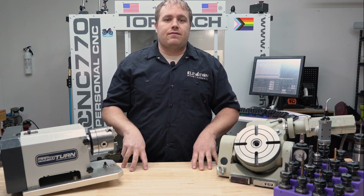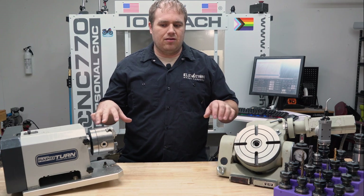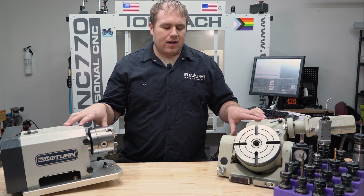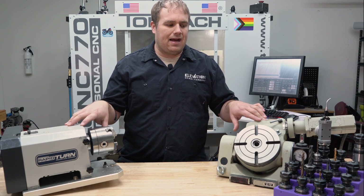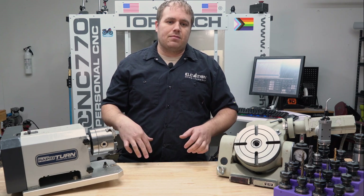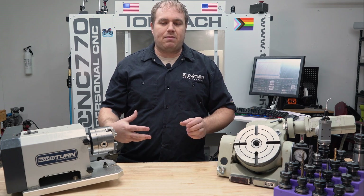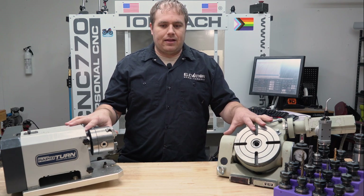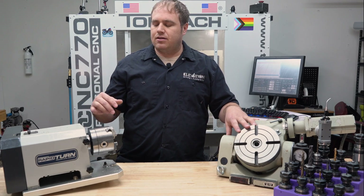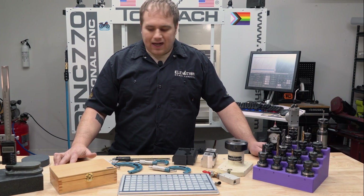I'll show you some of the other stuff I've got to complement this. Some of it are kind of necessities to even get started, and others are extras — not at all required to get started in machining but really nice to have and they open up a lot of options. Most of the basic tooling came as a big package when I bought the machine used. The Rapid Turn and the rotary table, along with some other stuff and a ton of tool holders, all came as one big package deal on the used side.